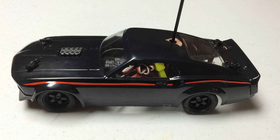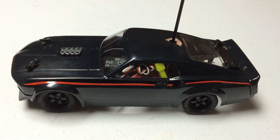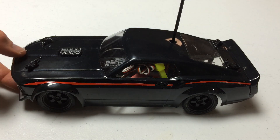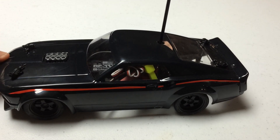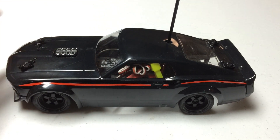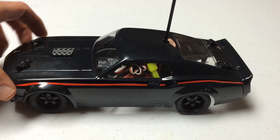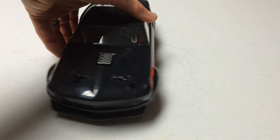Hi, this is Tim with smallscalerc.com and rcnoob.com. I was just taking a walk through my RC garage and realized I've had this car for a few months and haven't really done an overview or review of it, and I wanted to do that as I might be getting rid of this vehicle soon. While I still have it and I'm still contemplating parting with it, this is the HPI Micro RS4 drift car — basically the 1969 Ford Mustang body.